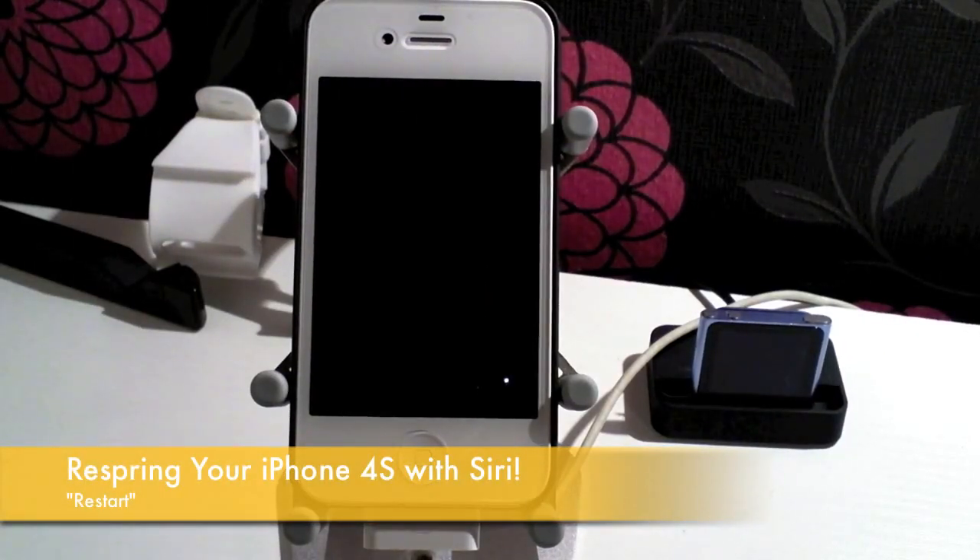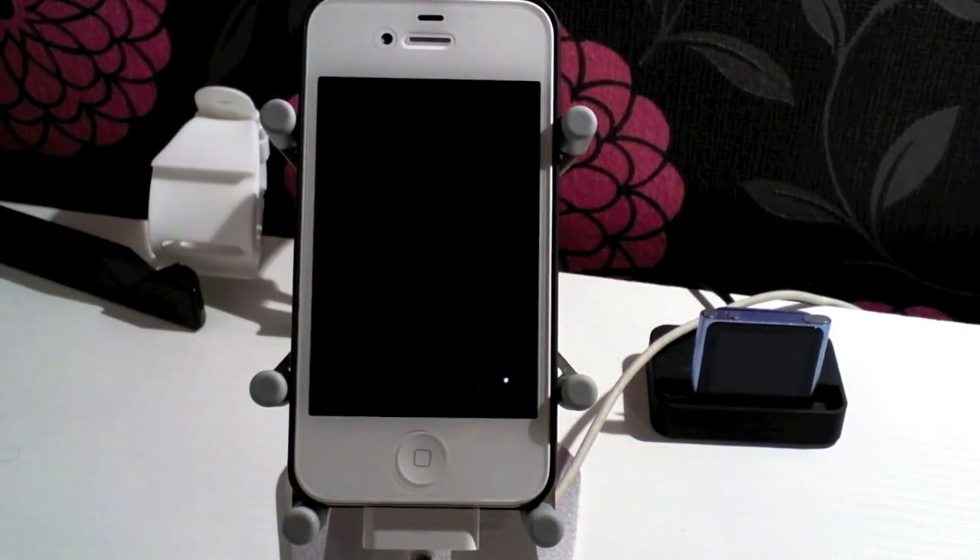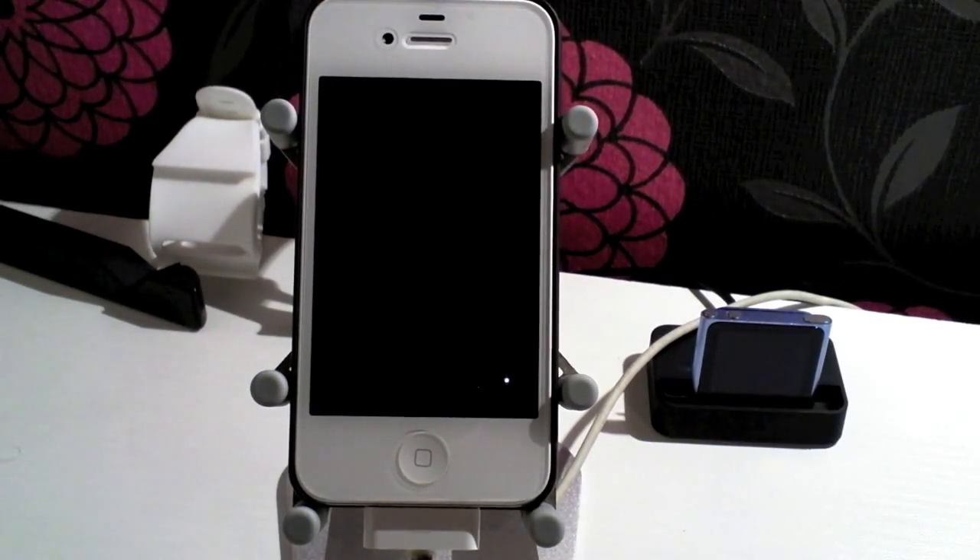Hi guys, D900man here from MigratiPhone.com. Now we all know with the iPhone 4S comes Siri. Siri is a great feature for being able to send text messages without using your hands. It can look up information with the sound of your voice and it can set your alarms, reminders, and calendar events. But one thing Siri should be able to do is launch applications, turn on and off Bluetooth, turn on and off Wi-Fi — and it just can't do those things at the moment.